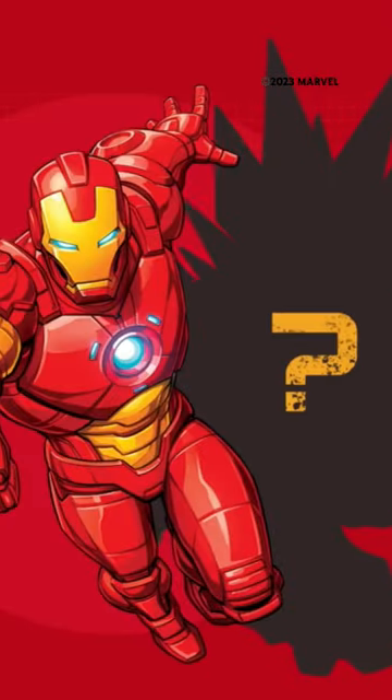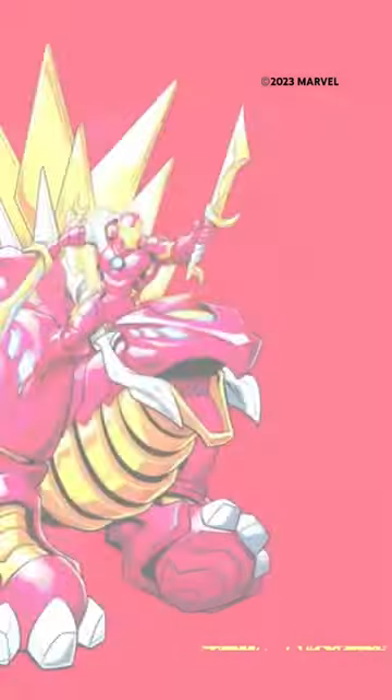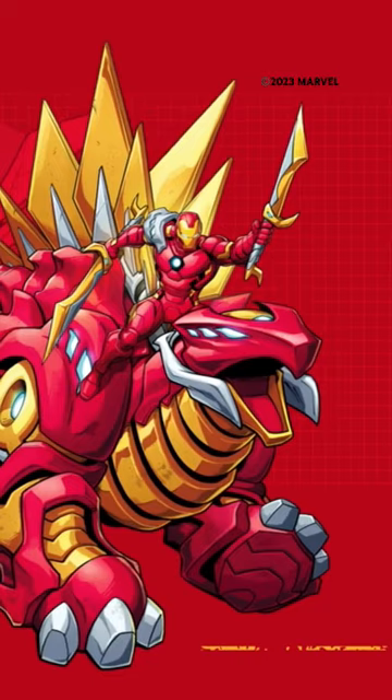What's red and gold, weighs 11,000 pounds, and helps Iron Man in battle against Ultron and his sentries? It's Iron Man's new mechasaur, Iron Stomper!